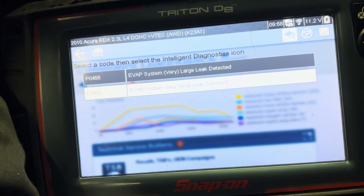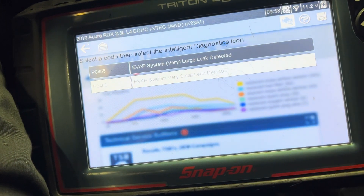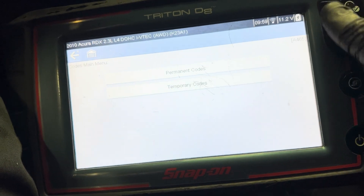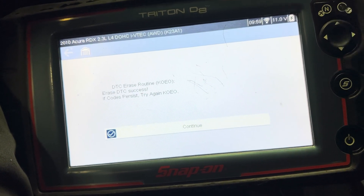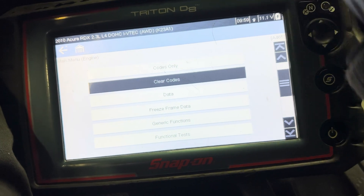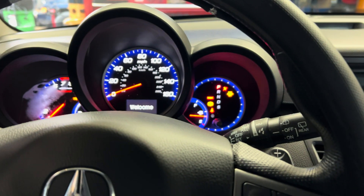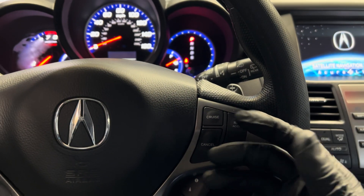I plugged back the two connectors, everything is good. I'm going to key on and show you the check engine light before I clear it — there's the EVAP leak code. This whole job took about an hour including diagnosis and replacement. I'm going to clear it now. If you're buying a used canister, make sure you smoke leak test it first — if it doesn't leak it's still good. A new one costs around four hundred dollars, but a good used one works just as well.